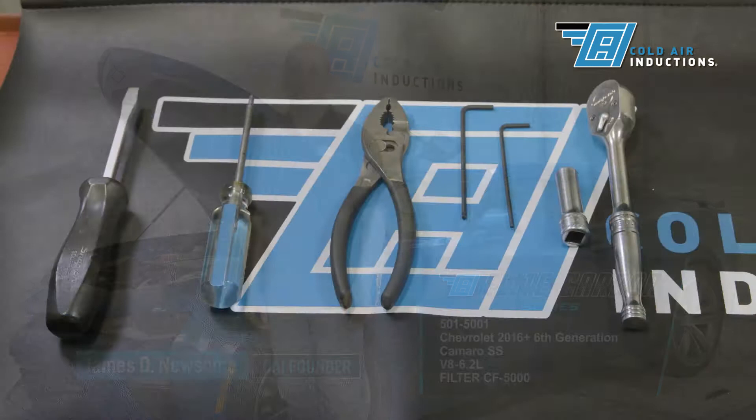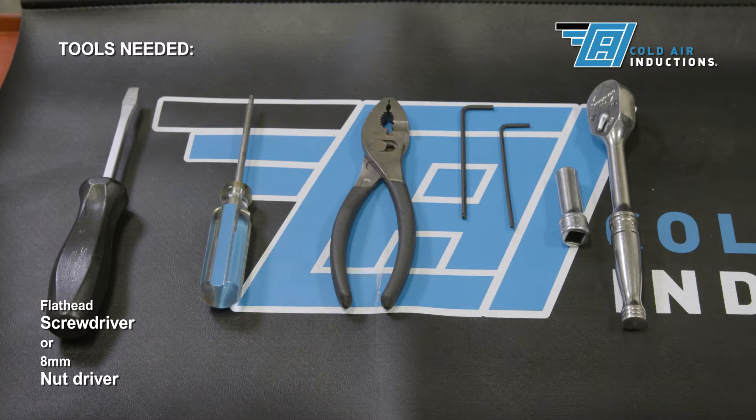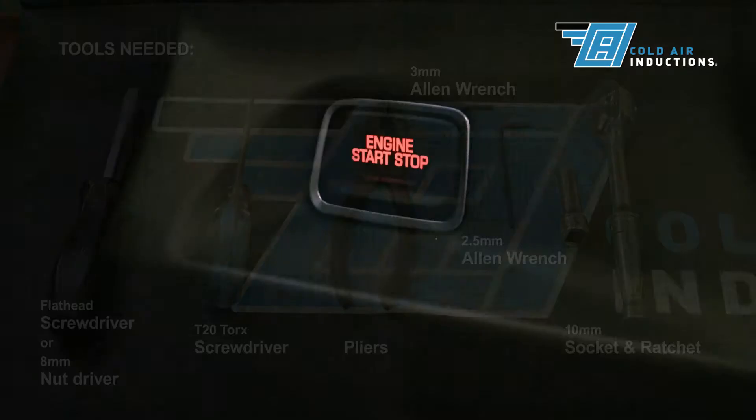These are the tools you will need for this installation: flathead screwdriver, T20 Torx, pliers, three millimeter Allen wrench, a two and a half millimeter Allen wrench, and a ten millimeter socket and ratchet.